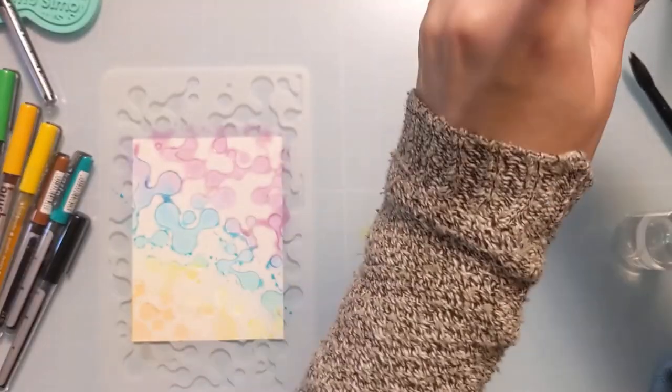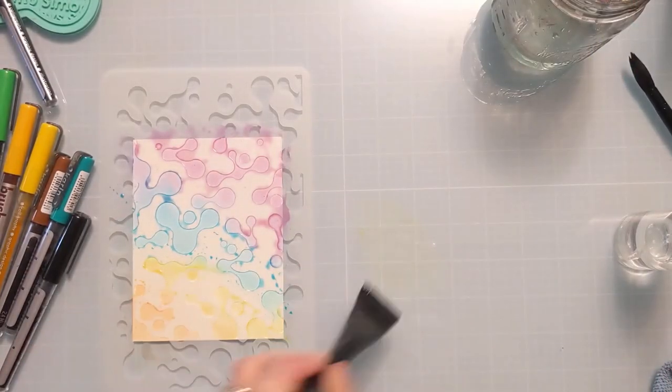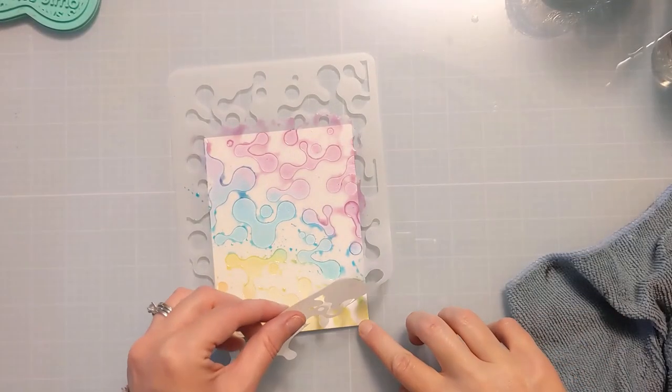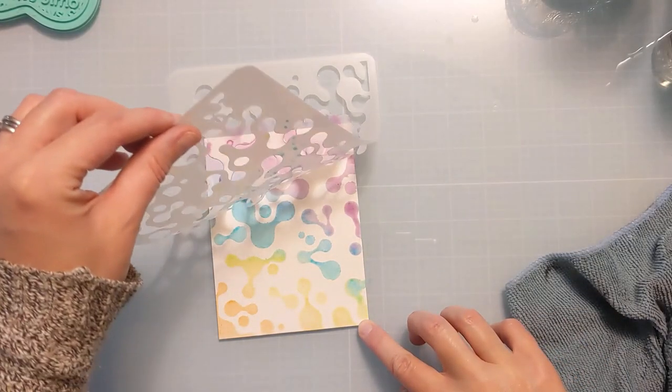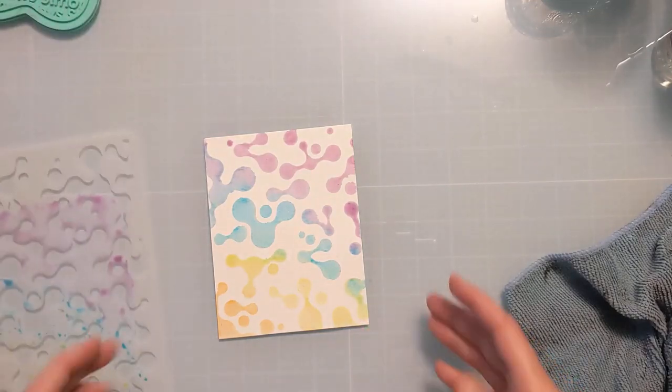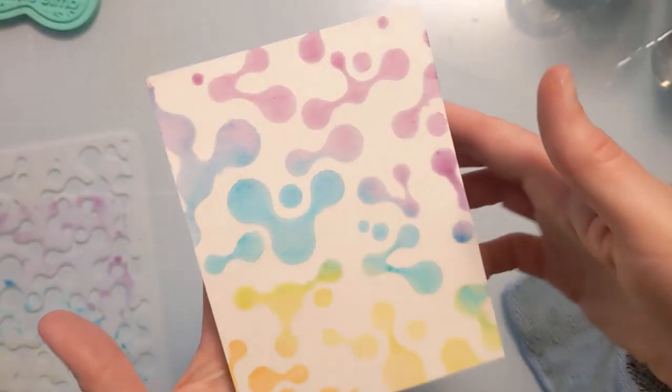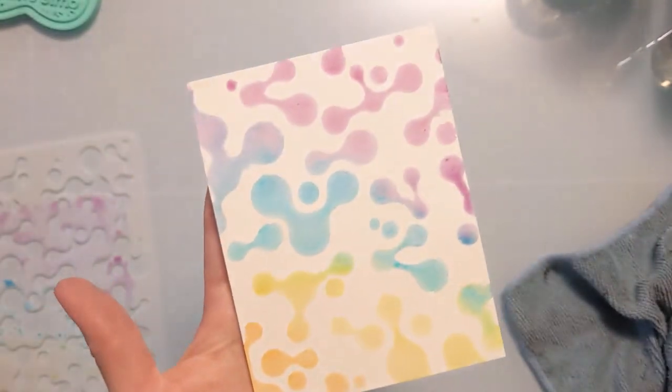This is a fun way to watercolor through your stencil if you don't have watercolor paints, reinkers, or liquid watercolors. You can see you get this fun, whimsical, soft, watercolor-y look in the shape of your stencil.